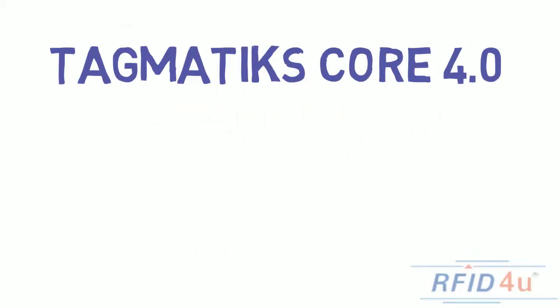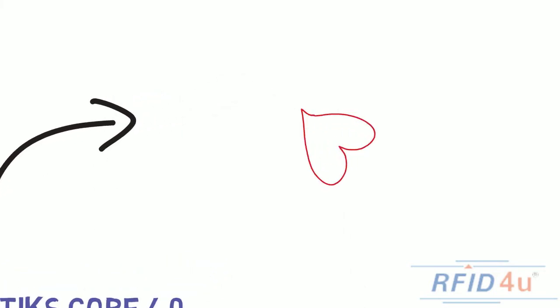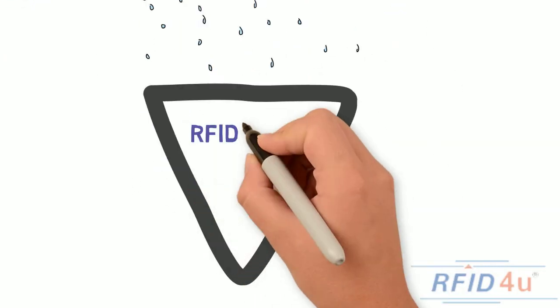Here's a quick introduction to the Tagmatics Core 4.0 software application. It is the heart of the Tagmatics business suite of applications and it is a cloud-based solution that collects and provides RFID tag data.